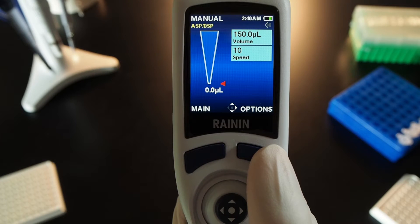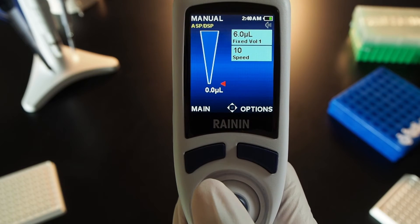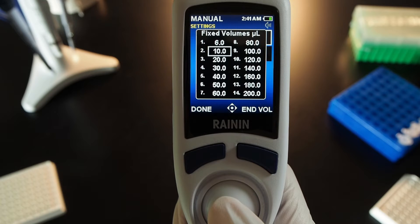To set and use fixed volumes, press the button on the right for options. Press the joystick in to turn fixed volumes on — it will turn green — then push done on the left. Move the joystick right to go into settings and press the joystick in to open a list of fixed volumes.